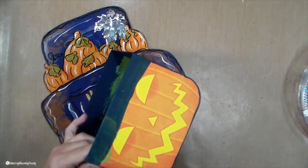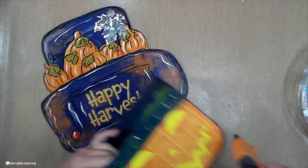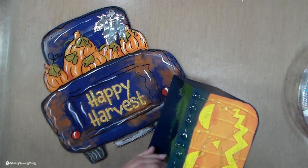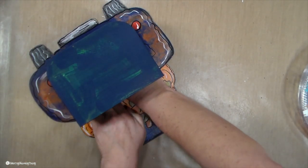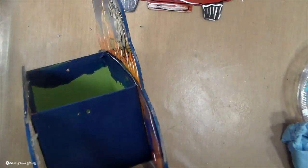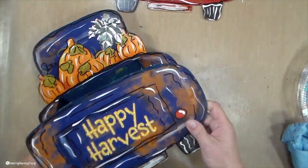I'm hot gluing the box onto the truck. Once I got it positioned, I wish I would have moved it down just a tad — like where the end of the truck is, where the wheels are. I wish I would have lined the bottom of my box up with the bottom of that, but I was basically lining it up at the top, right under the pumpkins. I did get it right on the red one, dropping it down about a half an inch.